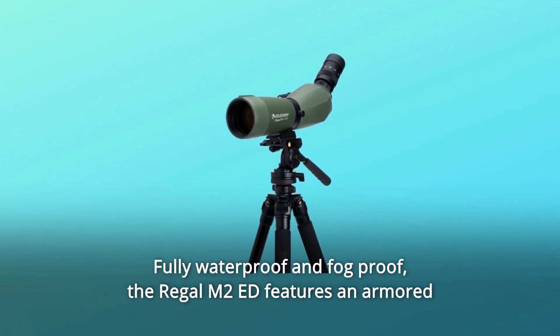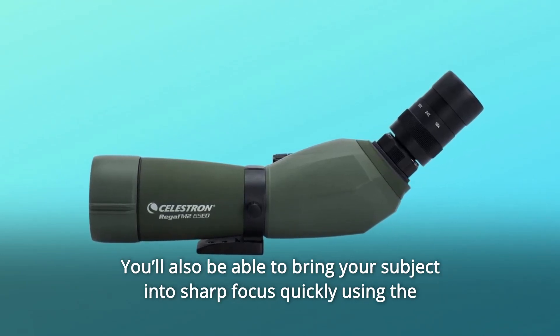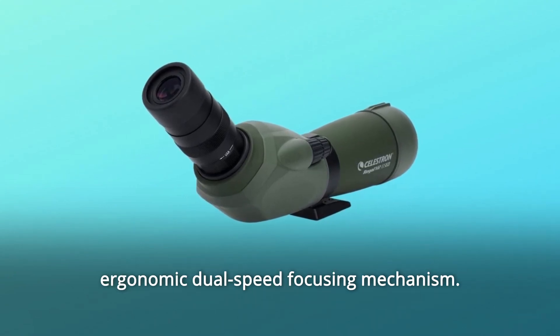Fully waterproof and fog-proof, the Regal M2-Ed features an armored magnesium alloy body that makes an ideal addition to your field gear. You'll also be able to bring your subject into sharp focus quickly using the ergonomic dual-speed focusing mechanism.